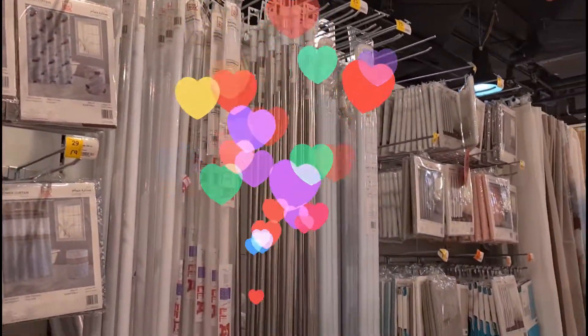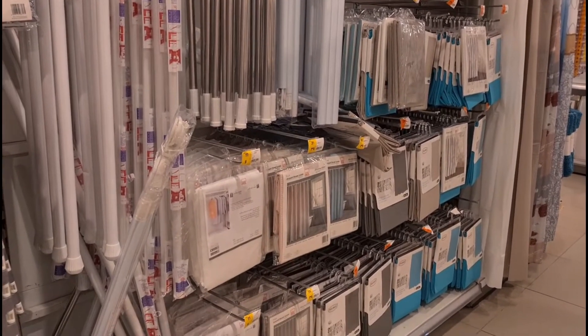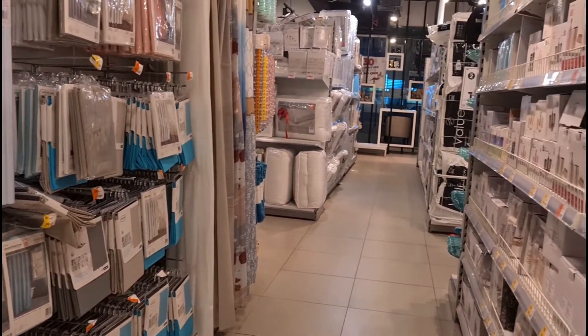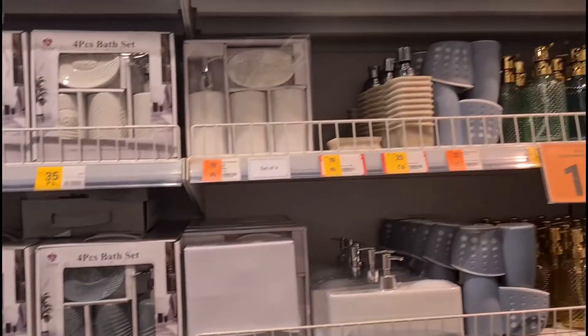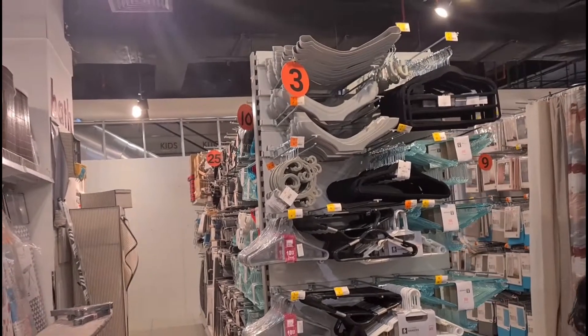This video is about a home box that we have made. I have made a few things in the home box. That's why I told you to share this video. In the home box, there are a lot of household things.